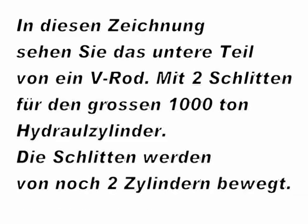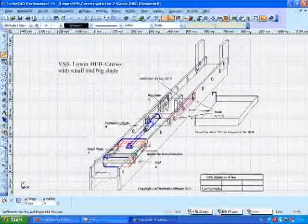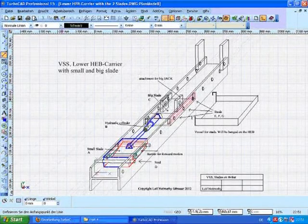Here in part number four I will show you how my V-Rod is working. It consists of two HEB carriers, one big jack, two hydraulic cylinders and four slates.